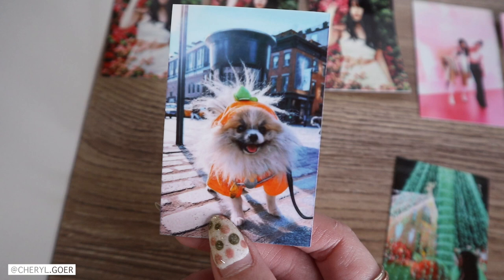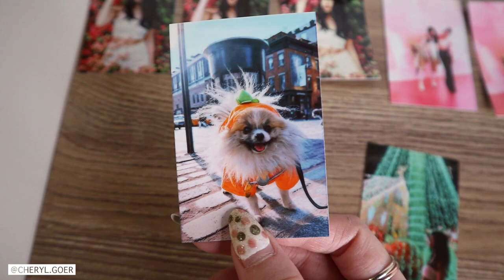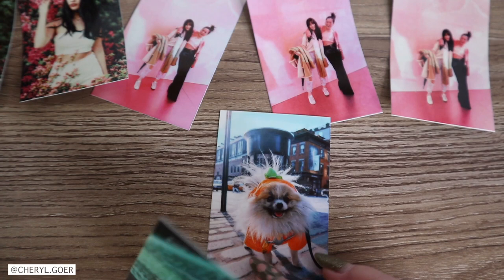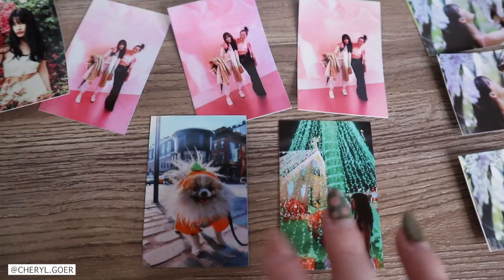I also printed out my nephew — I took this photo, very proud aunt. He's so cute and the photo turned out great. The color looks very nice. And this is me in front of some Christmas decorations in Florida — it's a night picture with bright lights in the back. I wanted to test it out and it also turned out very nicely. I'm satisfied with these photos.